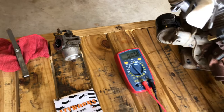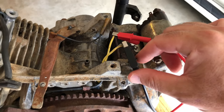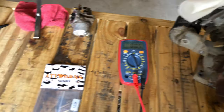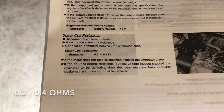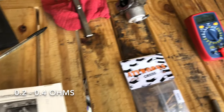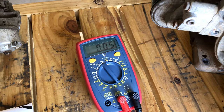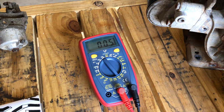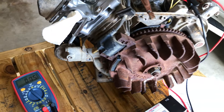We already have the stator connected to the leads coming out here. The factory service manual suggests a minimum of 0.2 and a maximum of 0.4 ohms. We're getting 0.5 ohms, so it's a little bit high. I'm happy to see it's not just an open or short, so let's call that one good and move on to the ignition coil.